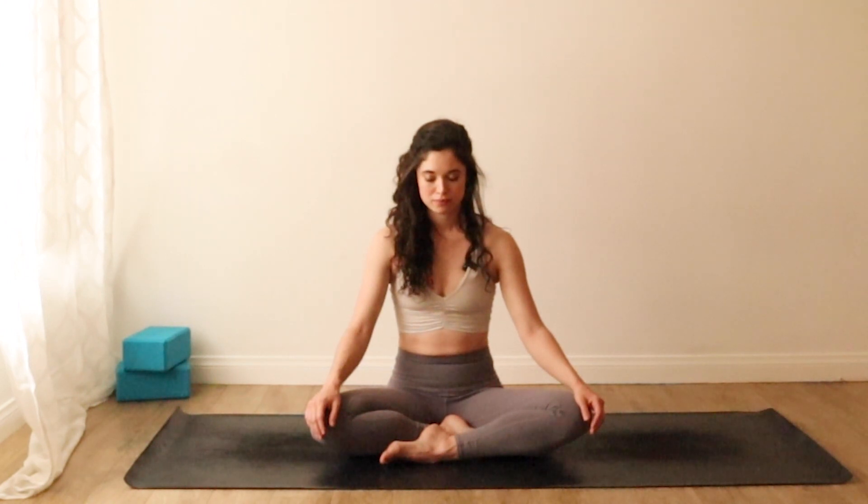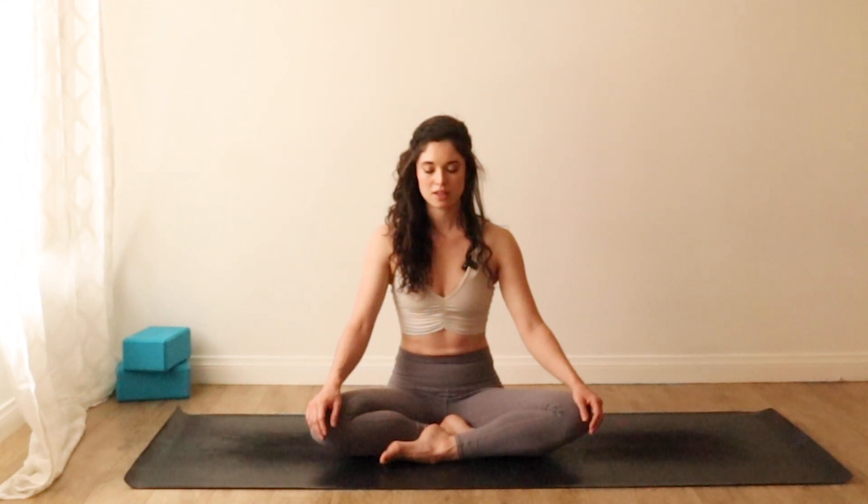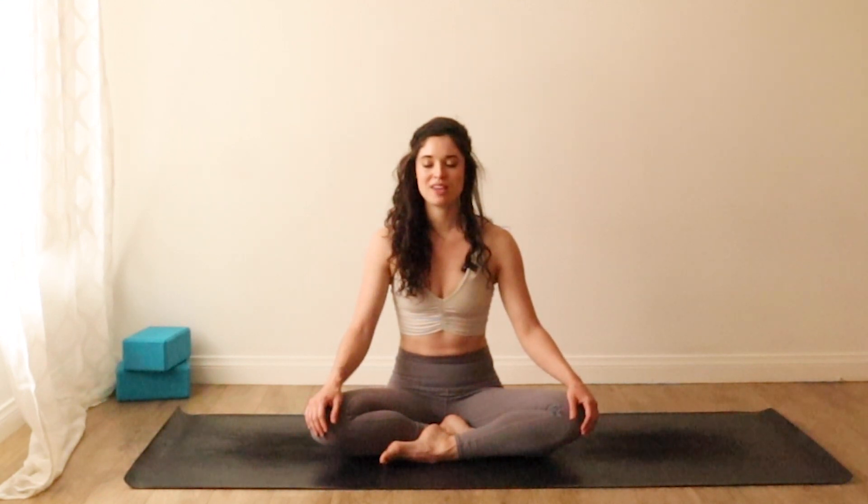Again, breathe in. Big exhale, sigh out of your mouth. Soften the shoulders. Continue breathing this way with open-mouth exhales if that's comfortable, or you can begin to breathe in and out through your nose. Let the quality of the breath be soothing. Don't be afraid to breathe with sound — breathe audibly.